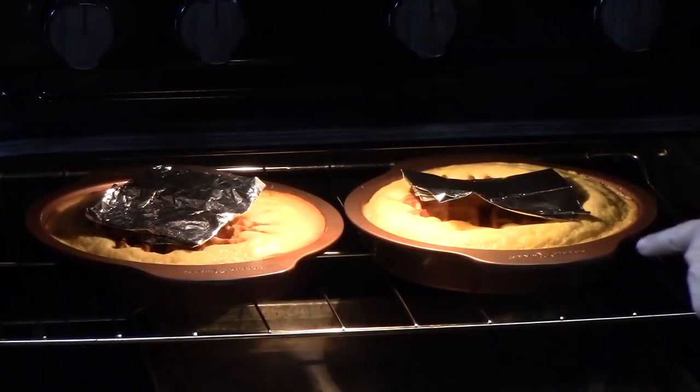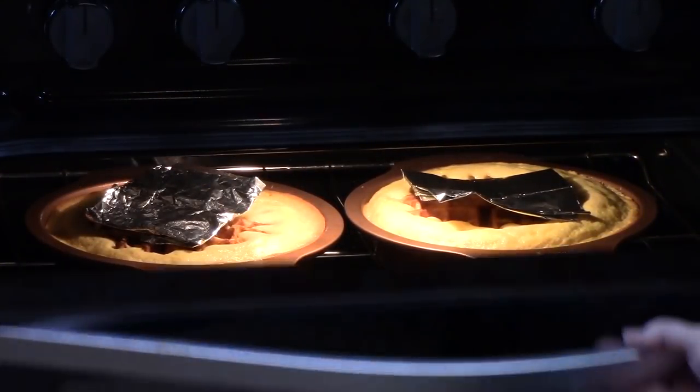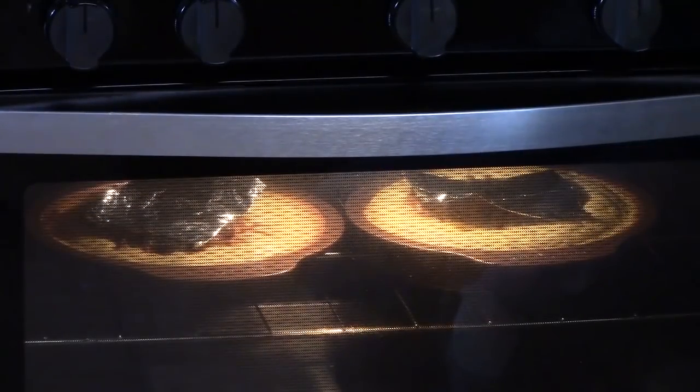Don't forget to hit that subscribe button down below if you're new to my channel, and give me a thumbs up if you're still here and ready to see the finished product. This recipe can be found at www.KatherinesPlates.com. About halfway through baking, I put some little squares of foil on top of the waffle part, and that will keep the waffle from over-browning while the cakes are cooking.